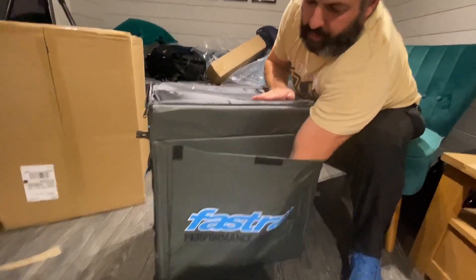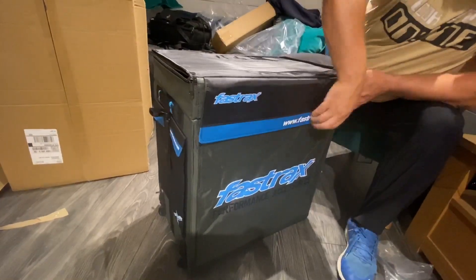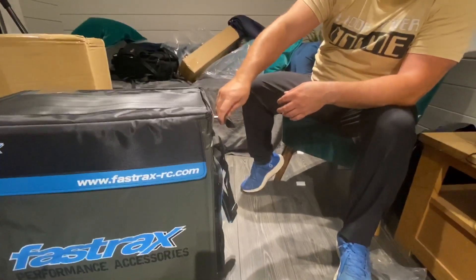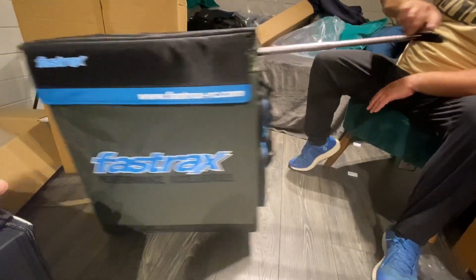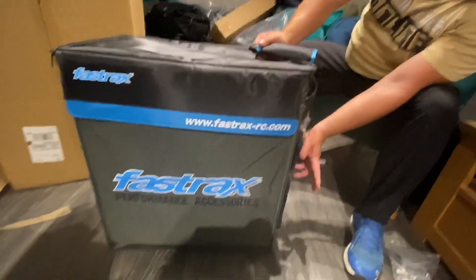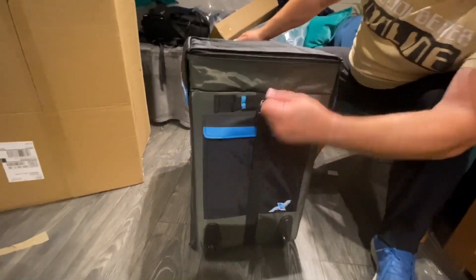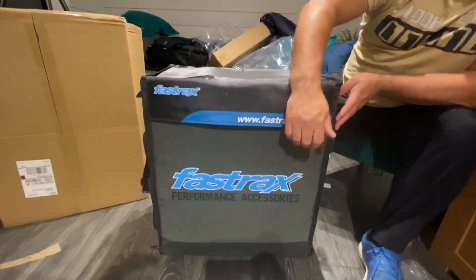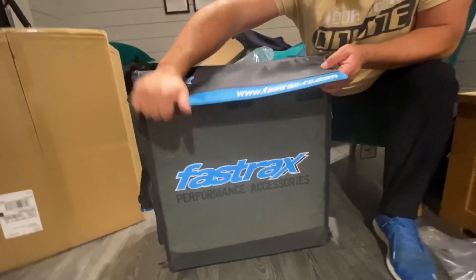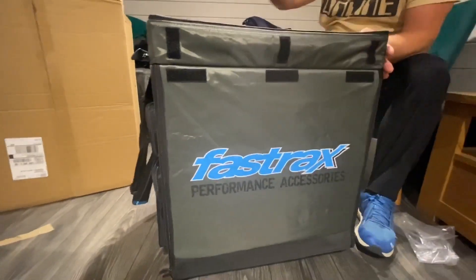We've got a nice big compartment that runs all the way down to the bottom. On the outside there's a little push button and it's got wheels on it — nice and smooth. Down this side we've got two external pockets, and at this end we've got a large one with a little velcro strap. Let's have a look at the top — undo this velcro, pop it open, and we've got this section up here.